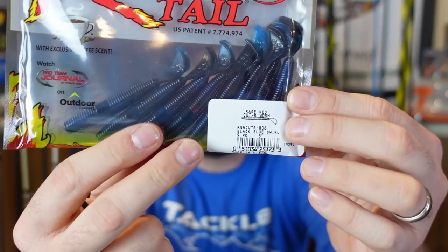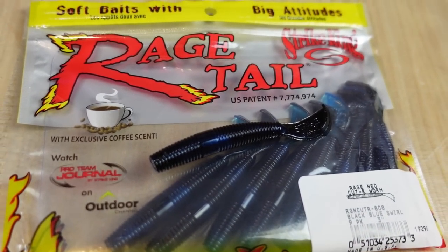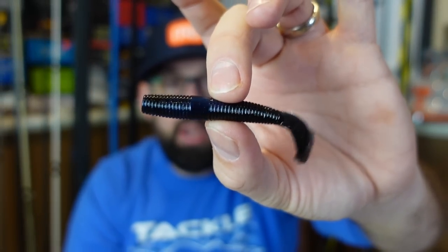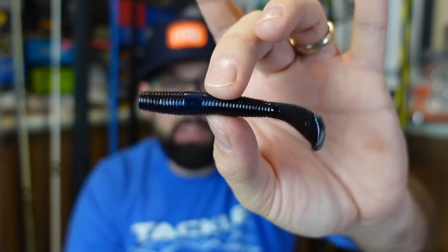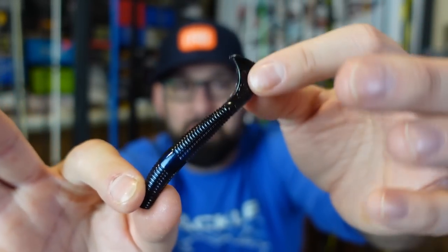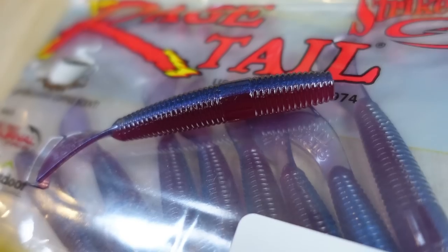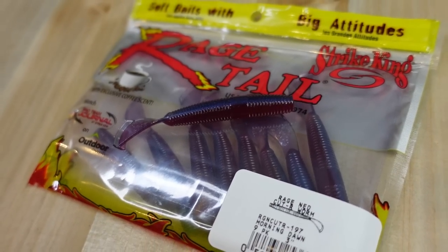Last up in the box, sticking with our tiny trend — I got a couple of the Rage Tail Cutter Worms for Ned rigs. These little dudes are three inches long and are gonna look tasty on a Ned rig. They've got that Ned Rage flange tail that'll give a nice tight little kick. You could also use this on a little swim jig, underspin, or even a downsized chatterbait. I think they're gonna be cool — a lot of Ned rigs are just a plain stick with no action, so with a little bit of a kick and thump, especially in darker colors in murkier water where you want a little vibration, we'll see how this does.